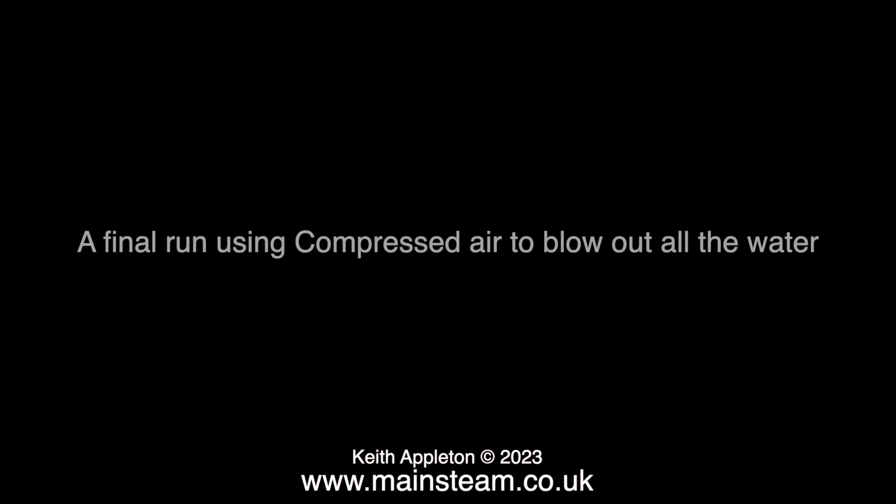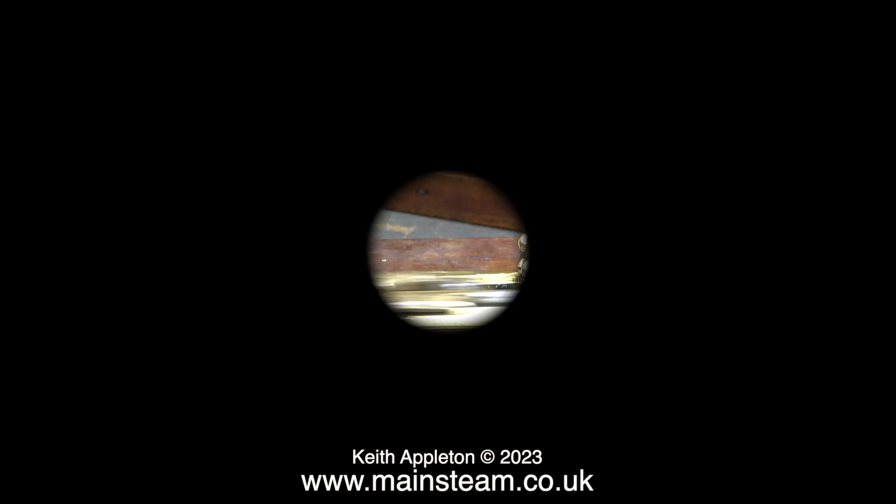And now to conclude this episode, a final run using compressed air to blow out all the water. The engine is sat on two pieces of Scotch-Brite and that's why it's quieter. Stay safe, stay healthy, thanks for watching and I hope you found it useful.